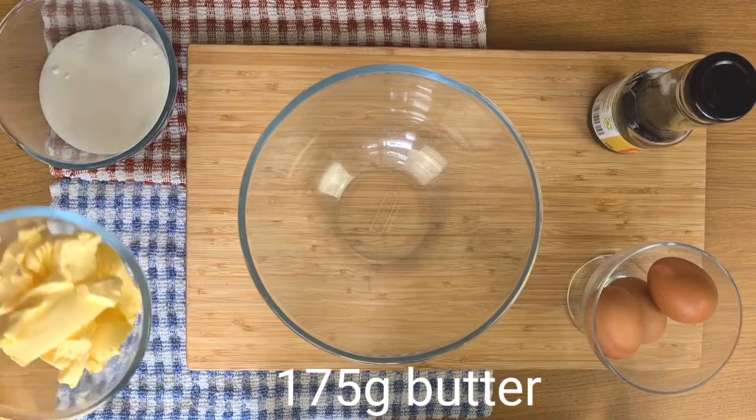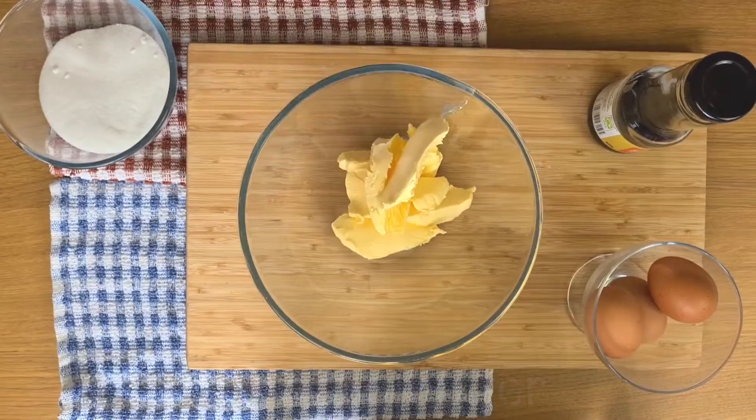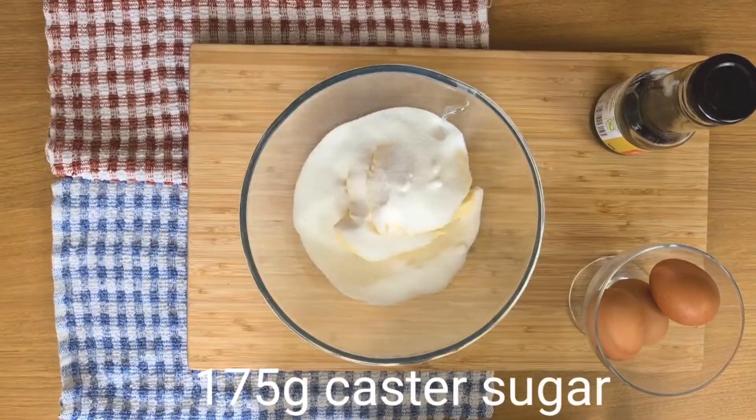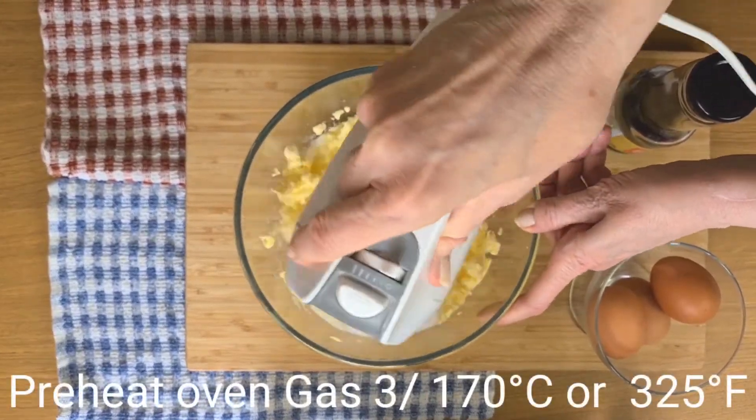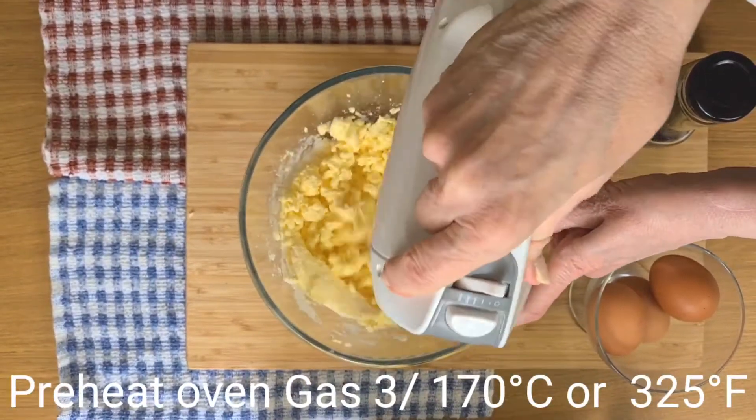Hi, I'm Margaret and I'm making an almond cake today with maple syrup flavouring. And as figs are in season, I thought it might be quite nice to top it with a few fresh ones.